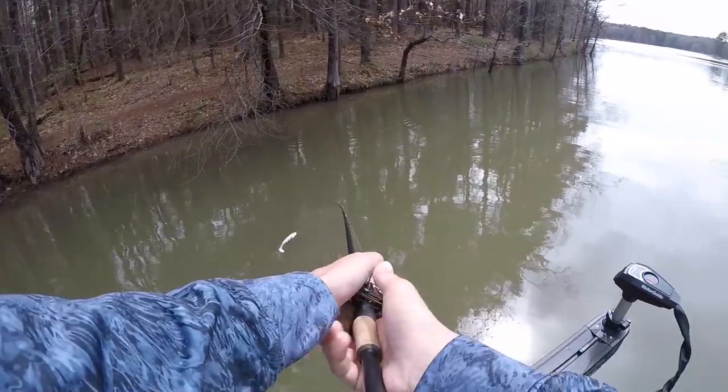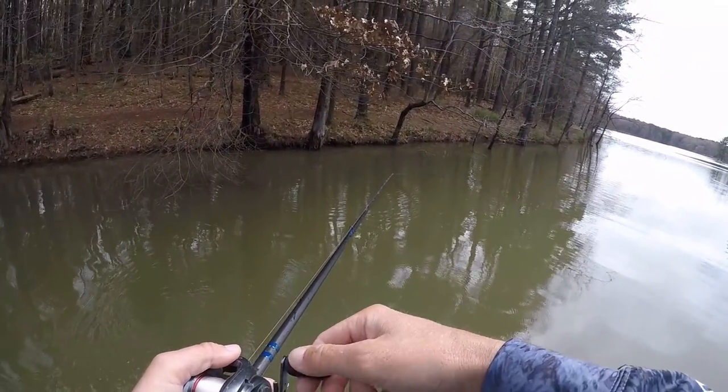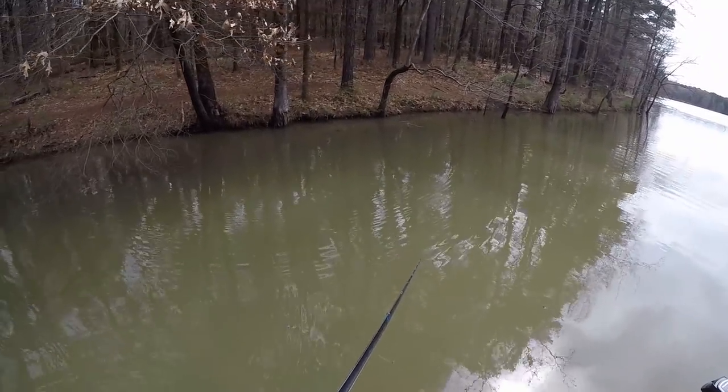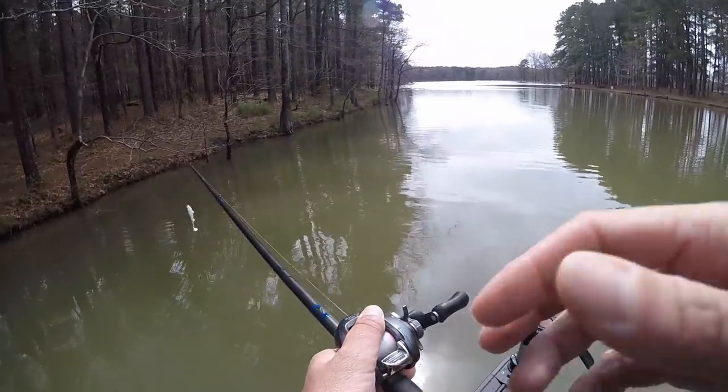That's one thing I differ on from a lot of pros. I know the fish are still going to be up here because it's getting close to spawn time, but sometimes they'll get in a funk where you might have to catch them on a wacky rig or something real small and finesse-style because the conditions have made them eat a little differently. That's what I was worried about today.